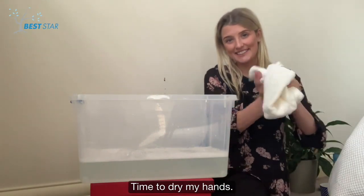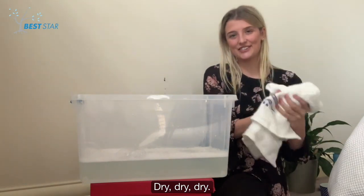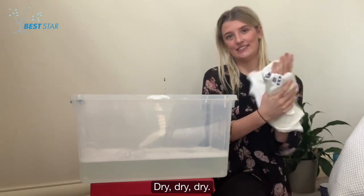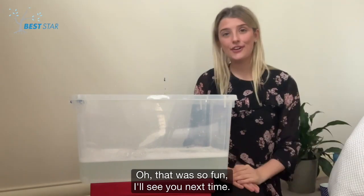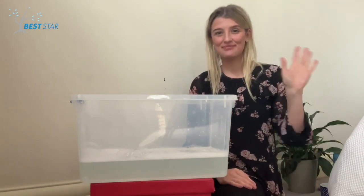Time to dry my hands! Dry, dry, dry! Dry, dry, dry! That was so fun! I'll see you next time! Bye!